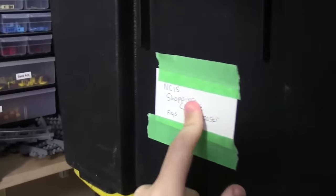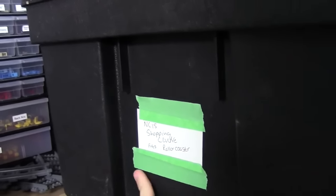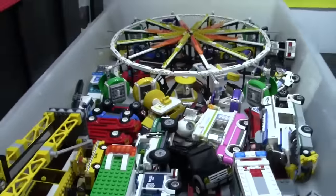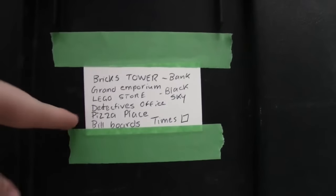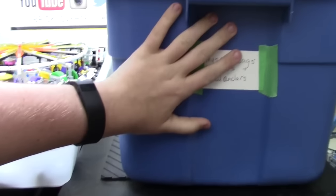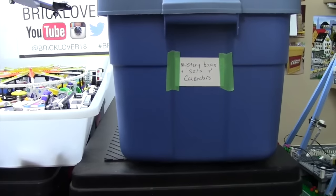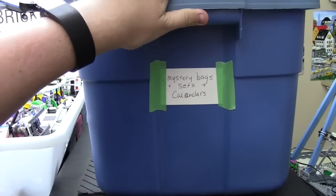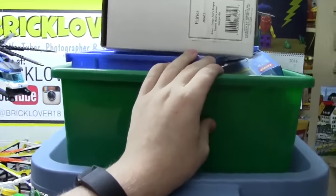I'll just show you what's in these bins — I do have a lot of different bins now. In this black bin I have the NCIS set, the shopping center, my roller coaster, my figures, things like that. Down here I have the Palace Cinema. Here I have the Ferris wheel and all my cars. Down here I have some more things in that big bin, more parks, police stations, office things. Here is a lot of yard sale items, and I have mystery bags which are just random Lego sets, actual Lego sets.